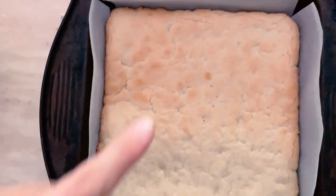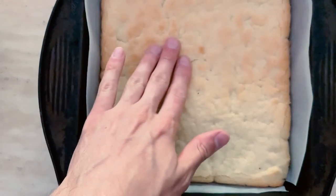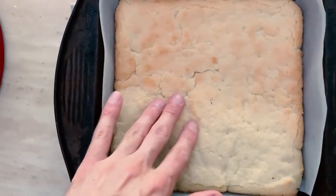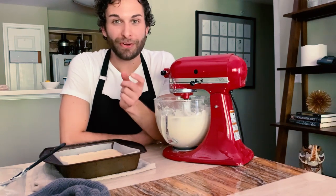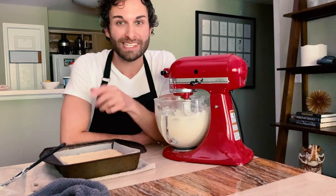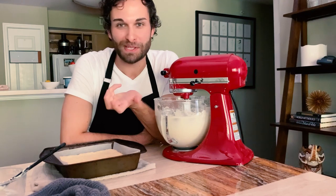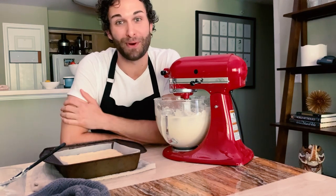The top is definitely dry and brown and crusty, which is exactly what we're going for. You want these brown spots, but it's still really soft and tender. That really soft interior with the crisp outside is what's going to make the really chewy, irresistibly buttery crust to this bar.